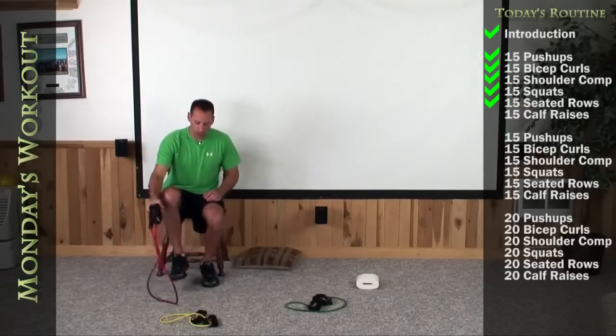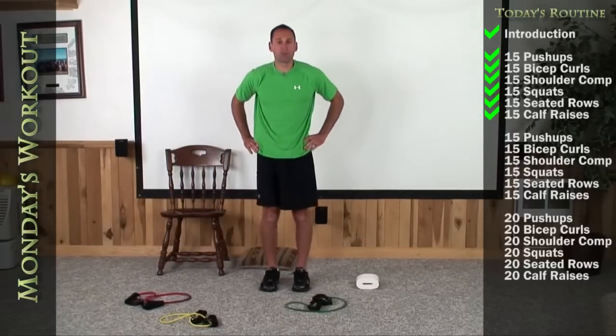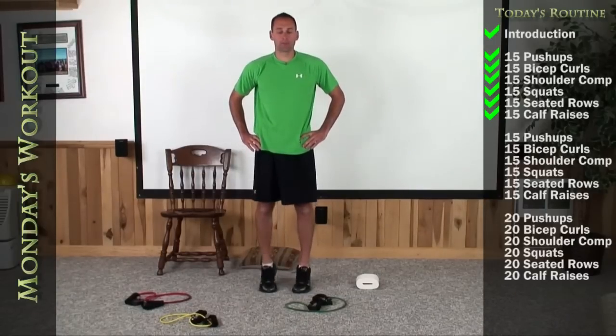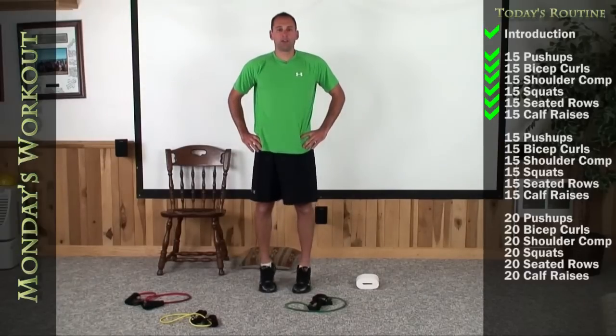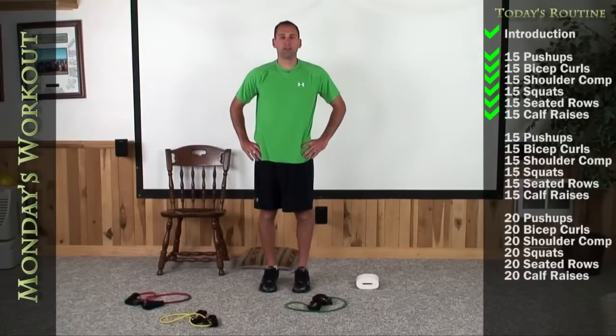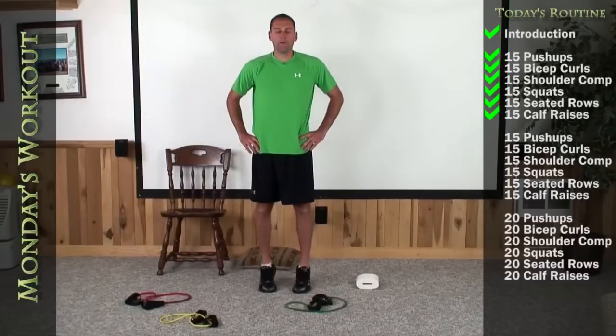Alright, let's stand up and we'll finish round 1 on our toes. Feet 3 to 4 inches apart, hands on your hips, now get up nice and tall on your toes. 1, 2, 3, 4, 5, 6, 7, 8, 9, 10, 11, 12, 13, 14, and 15.